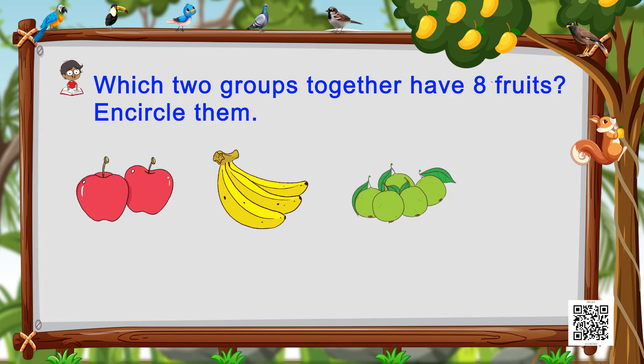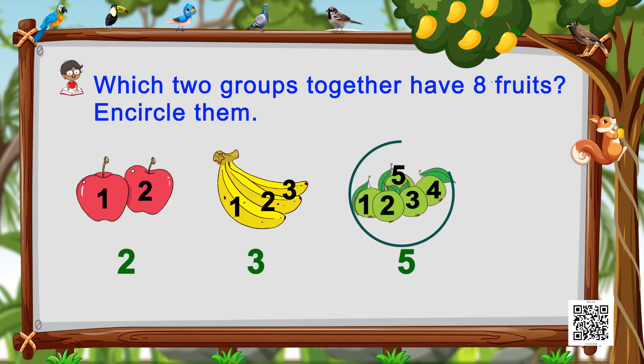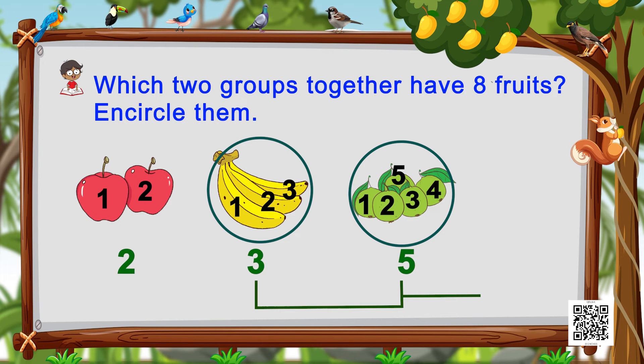Next is an encircling activity. We have to count the number of fruits and find which two groups of fruits together have eight fruits. We see two apples, and we see bananas — let's count: one, two, three — three bananas. And guavas: one, two, three, four, five — five guavas. So two apples, three bananas, and five guavas. Five guavas and three bananas together make eight fruits — that's what we encircle.